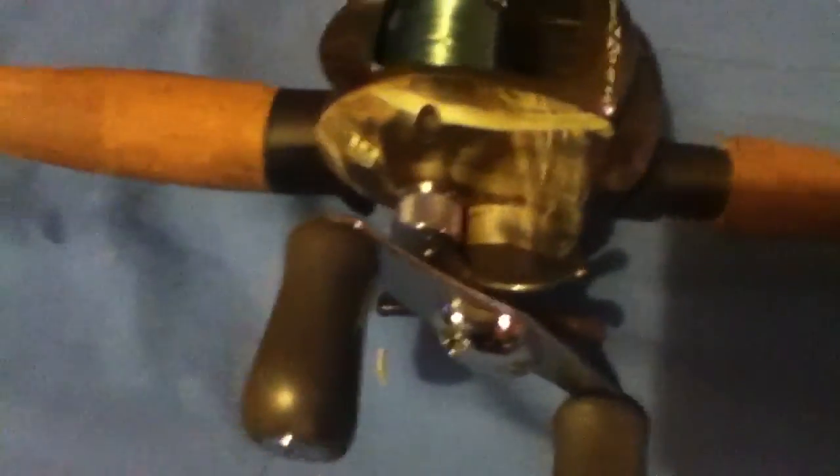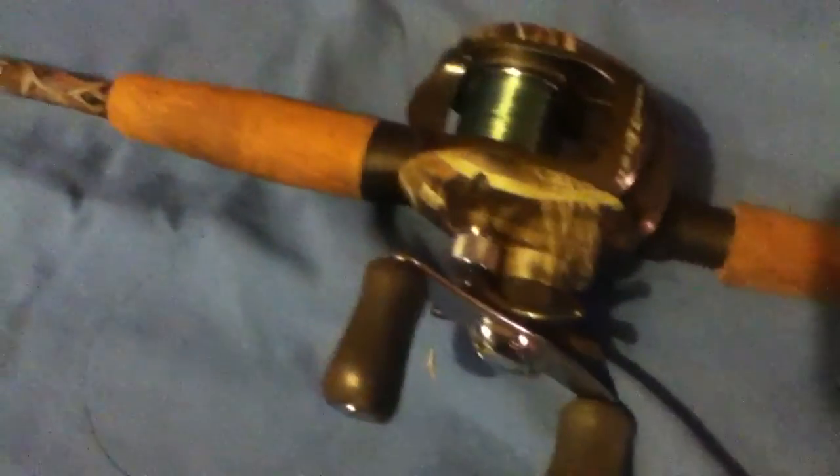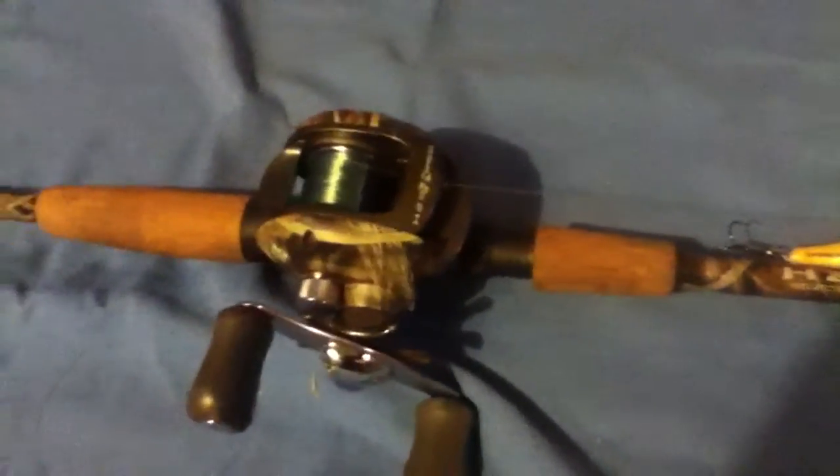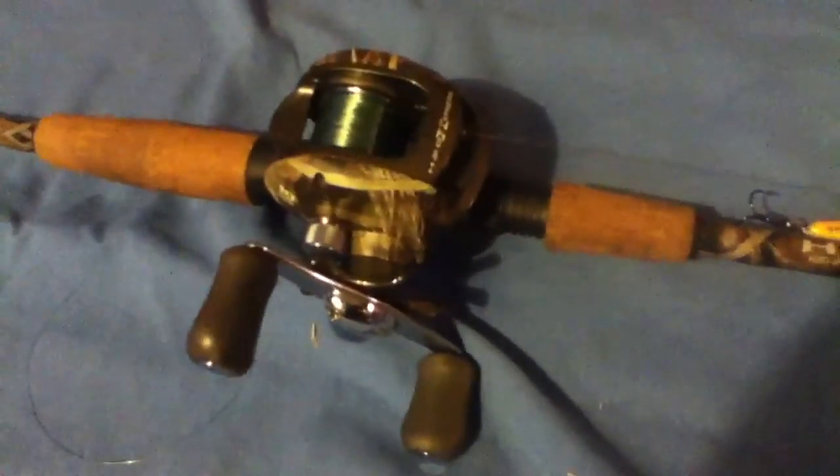It's got a six to one reel ratio, a single drag knob, and no magnetic adjusting knobs. You've only got one knob to adjust it, which makes it fairly easier to adjust than most reels — like my other rod, if you want to check that one out, it's got the loose speed spool on it.